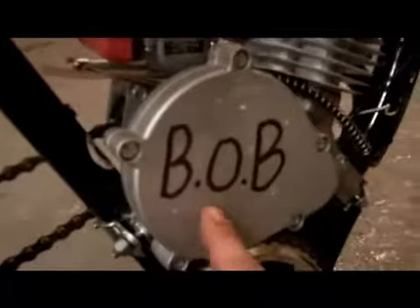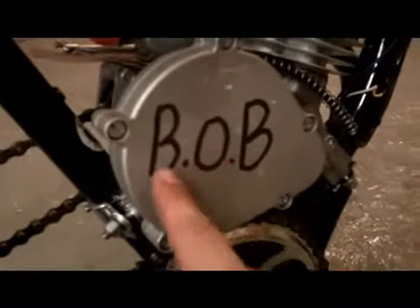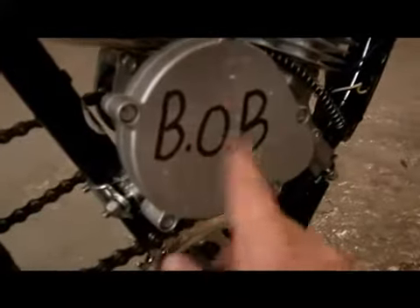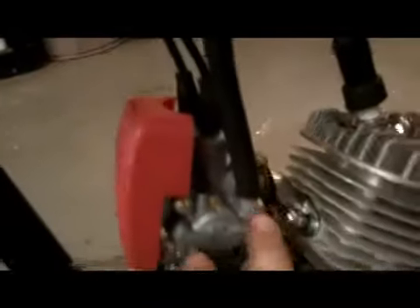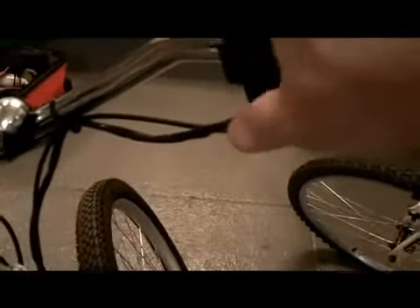The third thing I did was put on the B-O-B — Bug Out Bike — emblem. I had an artist draw that up, he did a good job. Then I attached the carburetor — just put it on, tighten it down, pretty self-explanatory. Then I put on the ignition coil, which has a blue and a black wire coming off it. You attach those to the blue and black wire coming off the engine — very simple. It also has a cutoff switch on the throttle right here.